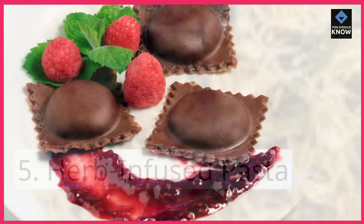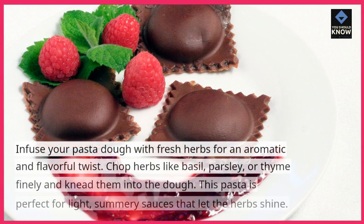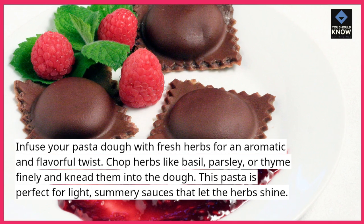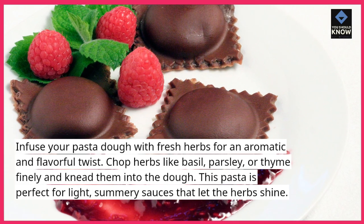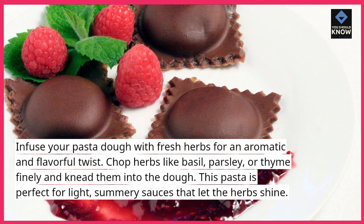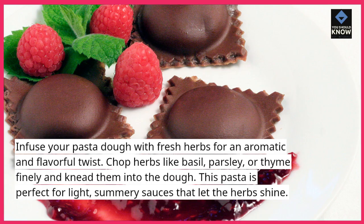Herb Infused Pasta. Infuse your pasta dough with fresh herbs for an aromatic and flavorful twist. Chop herbs like basil, parsley, or thyme finely and knead them into the dough. This pasta is perfect for light, summery sauces that let the herbs shine.